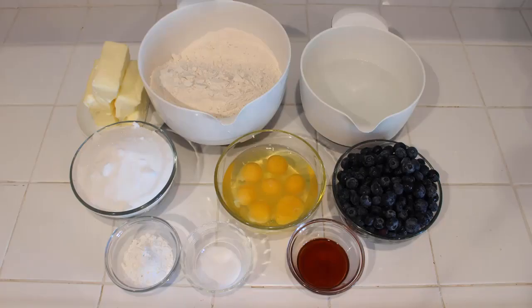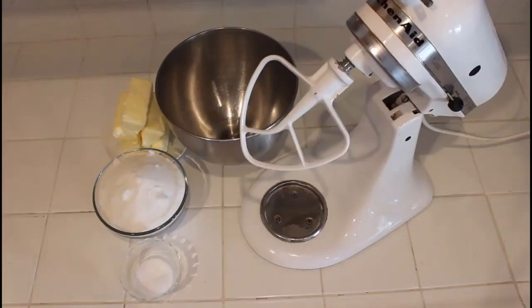You're going to need a scale because I forgot to convert my metric recipe into the American measurement system — cups and everything — so sorry about that. You need a scale, and I think that's all I need to say before we get into it, so let's just jump right in.